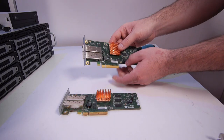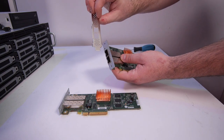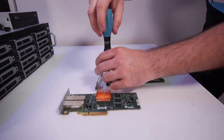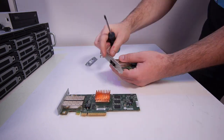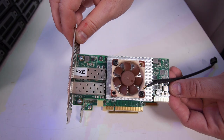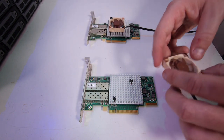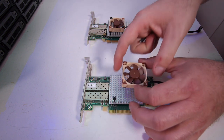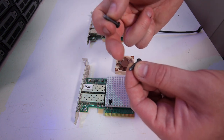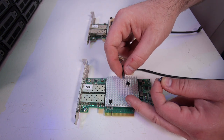I got this Chelsio T420 out of an appliance, which is why a custom bracket was installed. I ordered the correct full-height brackets on eBay, so let's install them on the cards first. That looks much better. I already installed a fan on this Solar Flare card. I found these two screws — I made them a little bit shorter — but they are the perfect size to fit in between the cooling block, giving us a nice fit for the coolers.